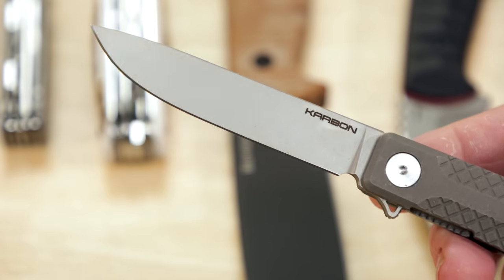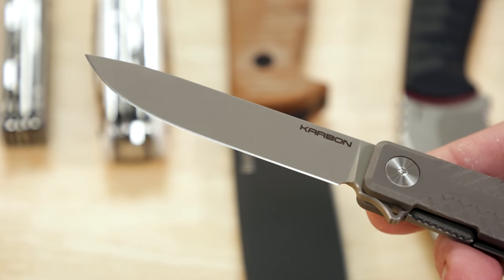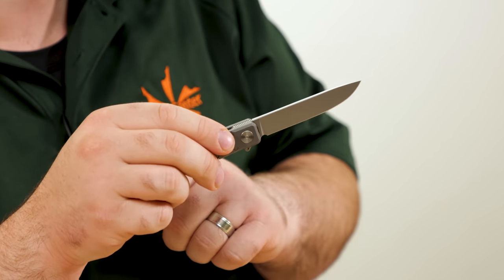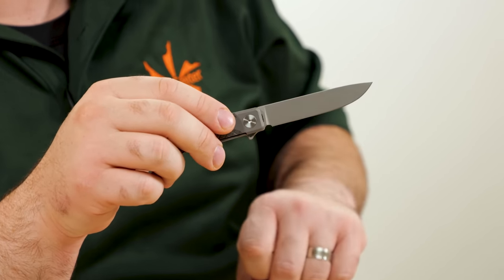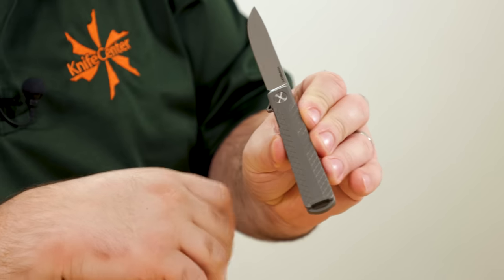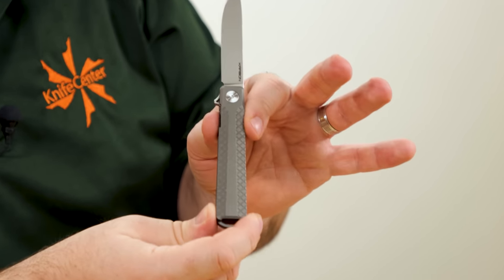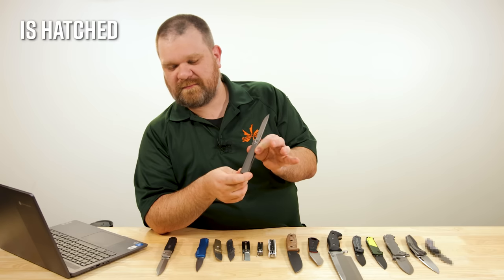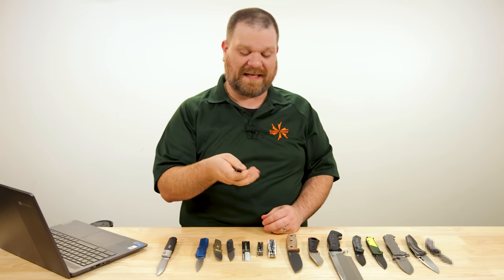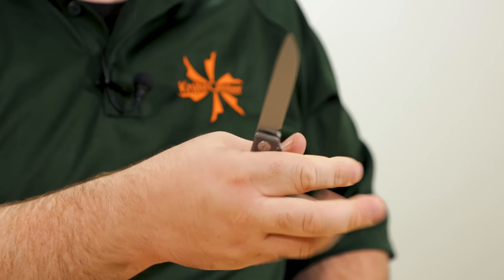The blade is a drop point and it gives off kind of elongated pen-knife vibes — full flat grind, very fine blasted-style finish with chamfered edges. Fantastic looking. I really like the handles though, swelling out towards the back, beveled away with this cross-hatched milling. Very cool looking. It feels good — not too aggressive in the hand, but it does give you some extra texture. A lot of grip in this knife too.